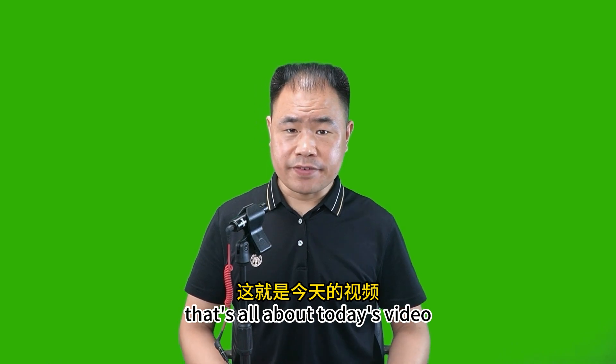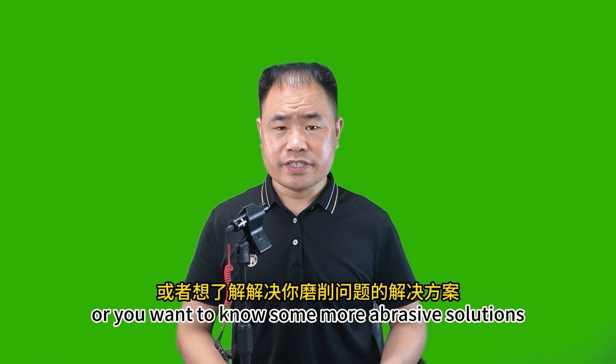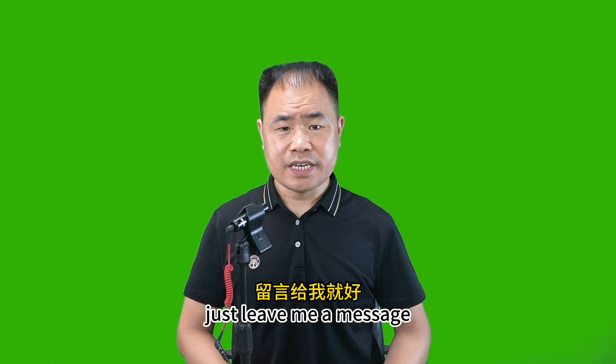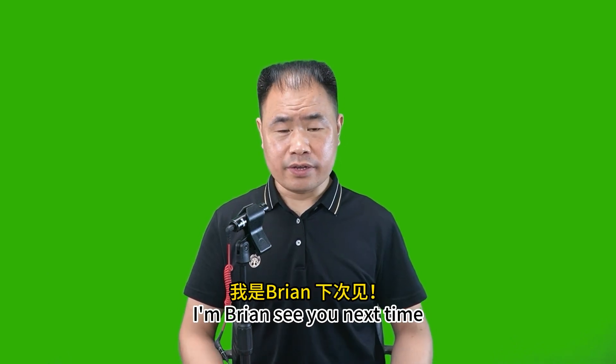That's all about today's video. If you want to know more about other grinding wheels and abrasive tools, or you want to know abrasive solutions for your grinding problems, just leave me a message. I will be here to support you. I'm Brian — see you next time.